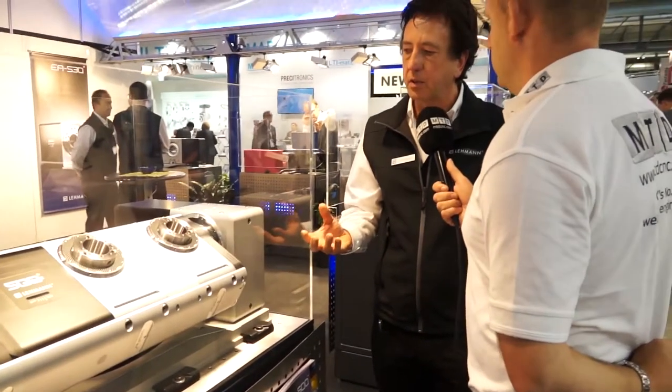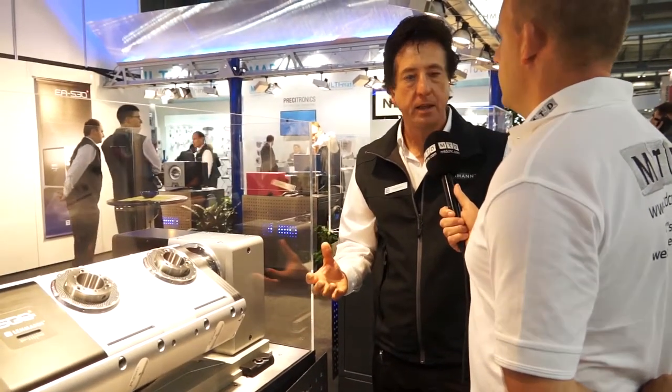One of the points with Lehmann tables across the range is that they're much more compact than many of the competitors, who would take up a lot more room on the table.